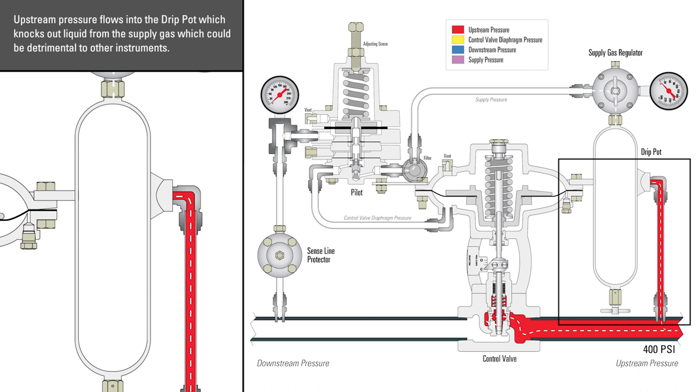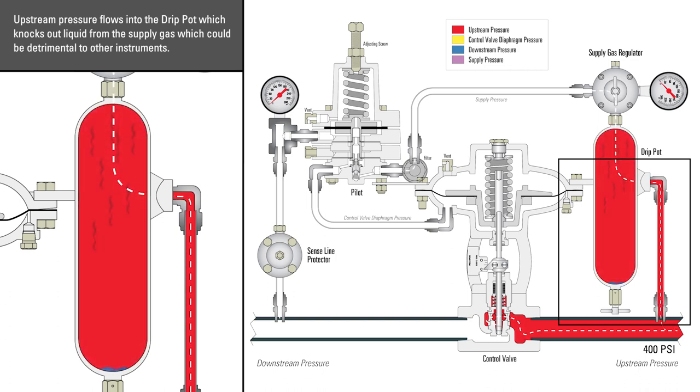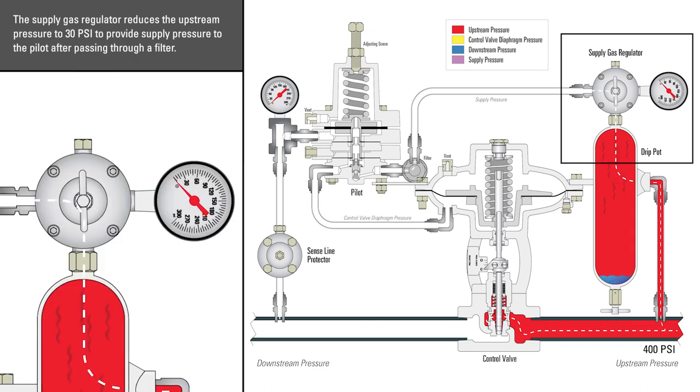Upstream pressure flows into the drip pot, which knocks out liquid from the supply gas, which could be detrimental to other instruments. The supply gas regulator reduces the upstream pressure to 30 psi to provide supply pressure to the pilot after passing through a filter.